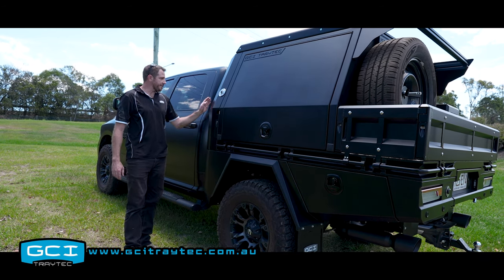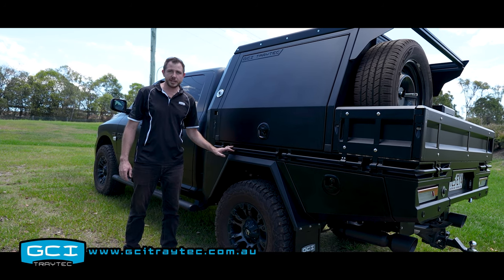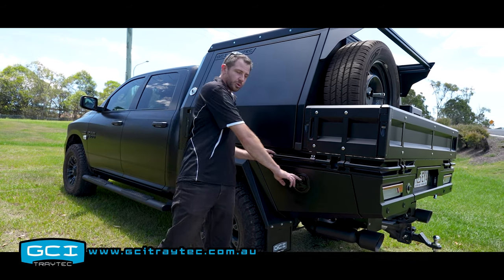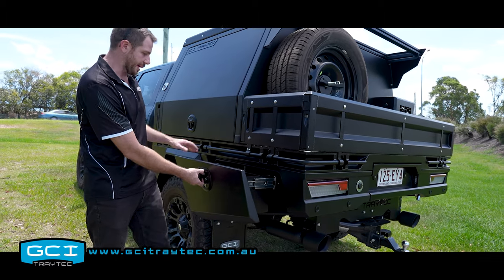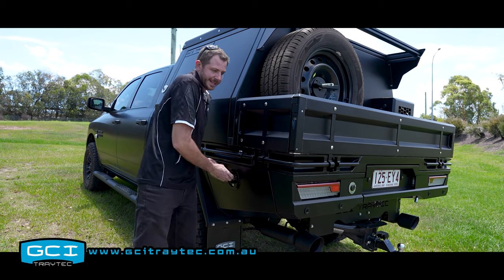All trays come off. Starting from the front we have our 60 litre headboard tank and 62 litre undertray tank. For this vehicle it has standard guards and two toolboxes at the rear. All of our toolboxes come with LED lights and central locking as standard.